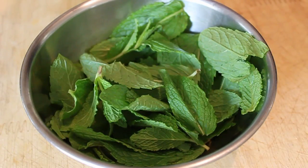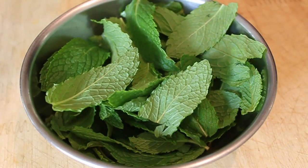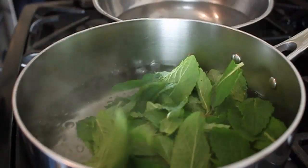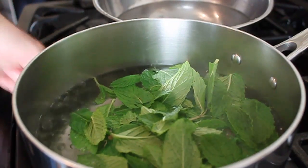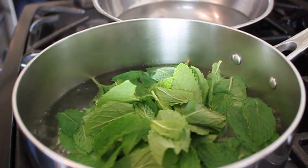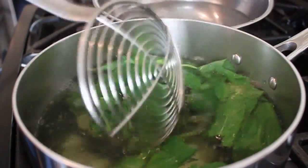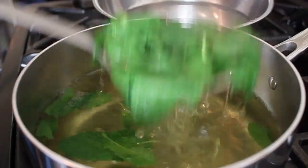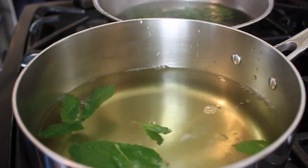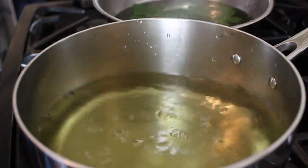First thing, we're going to pick about a cup of mint leaves — like a cup packed. We're going to bring some water to a boil and throw the mint leaves in the boiling water. Basically what we're doing here is locking in that green color. Mint can get a little funky if you chop, crush, or puree it in its raw state — it can turn very dark. Give it just a few seconds; in real time I gave it one stir, then scooped it out into ice water to stop the cooking process. As soon as that mint is cold — which only takes a couple seconds in ice water — squeeze it out and wring it out as best you can.